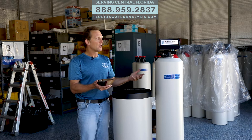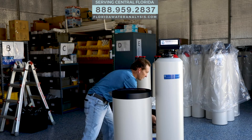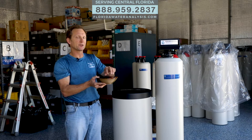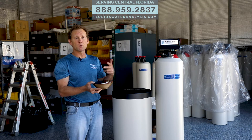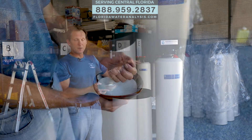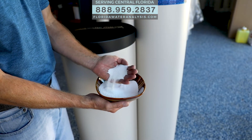When we're on a well, we don't put the carbon cap in. Instead, what we'll use is the tannins resin. Tannic acid is a very common thing in the state of Florida, and we'll test for it during our free water analysis. So if you have tannins, we put this as a mixed bed with your ion exchange resin, and it'll remove all that, including the tannins.